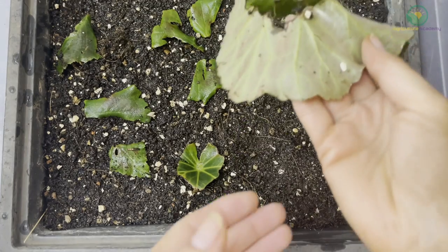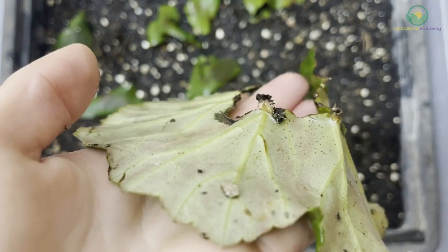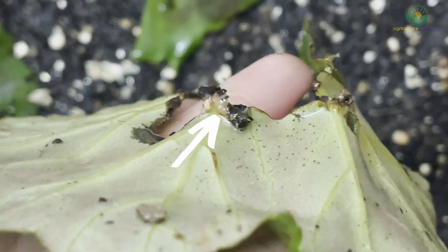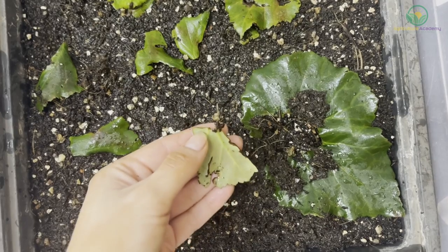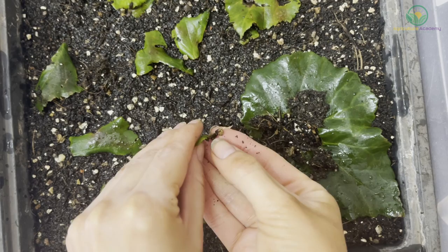After six weeks, this is what the leaf cuttings look like. These little masses are called callus tissue, and these are a good sign that new roots are about to emerge. In some of the more advanced cuttings, small roots are starting to grow — these are called adventitious roots, which will then form branch roots.